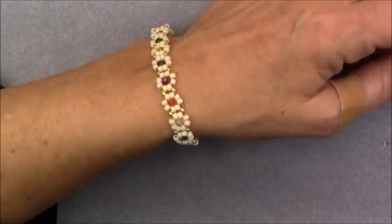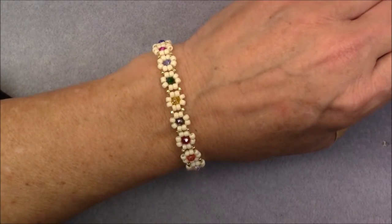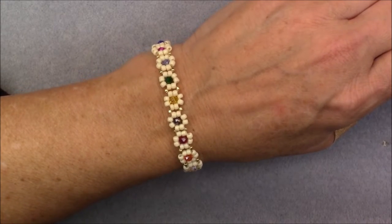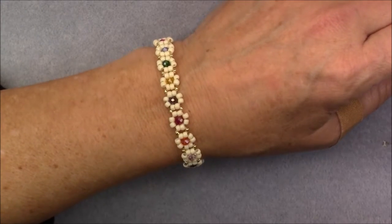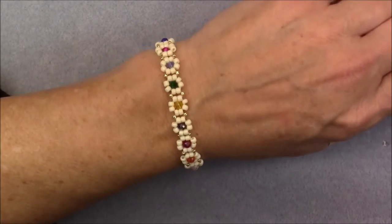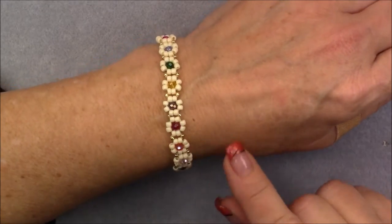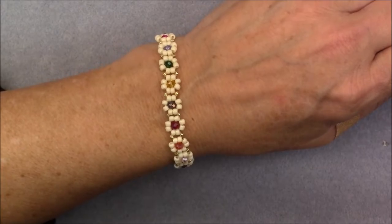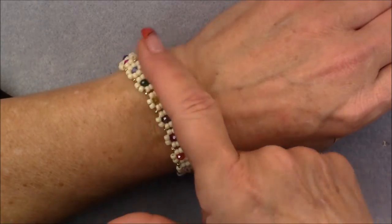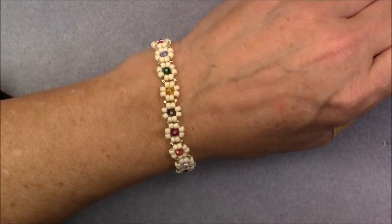Hi everyone, this is Gina. Today I'm going to show you how to make a daisy chain bracelet. I have one on my channel already, but this one is actually simpler than that one. It's using a little bit bigger beads and a simpler process. I am using the strand of multi-color beads that were in the Splash of Color treasure bag, however you can use any beads that you want.